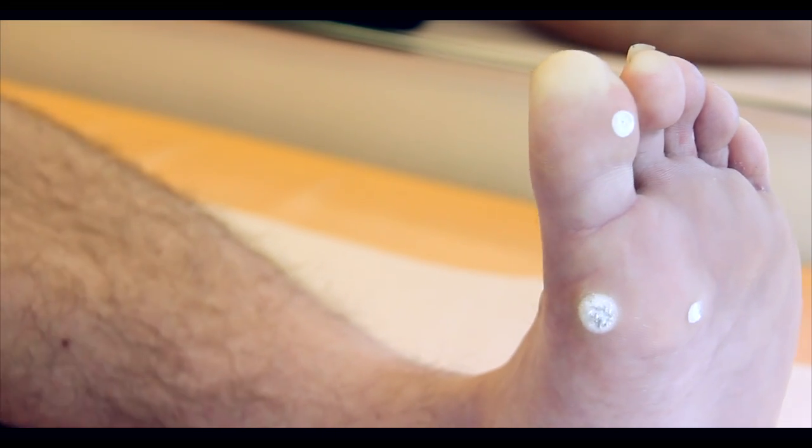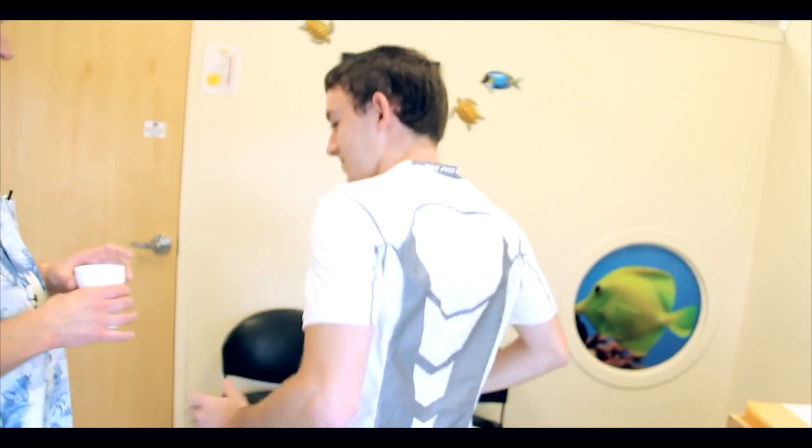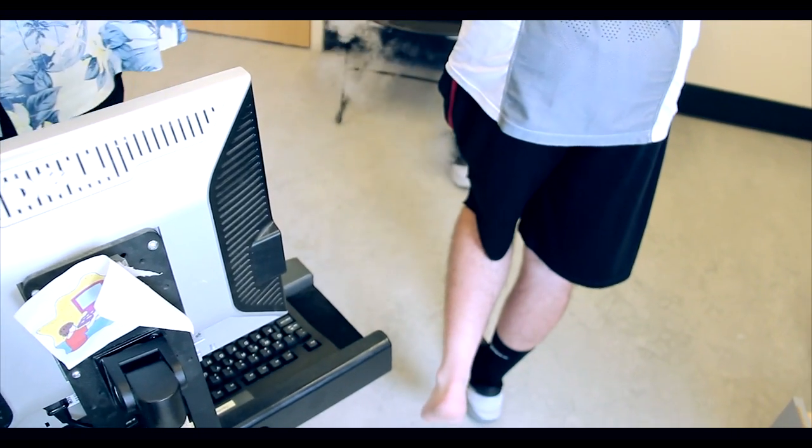Done. All right. You did good, man. This stuff's tough. You do get one reward for allowing me to torture you — you get to dump that on the floor, but don't dump it on your shoe. Well, there you have it, folks. Another amazing wart and another amazing patient who let me torture him pretty bad and did it with character and courage.